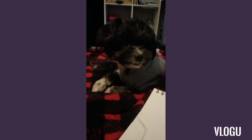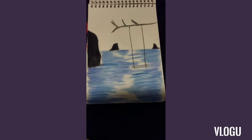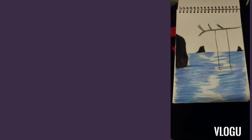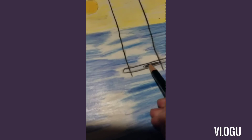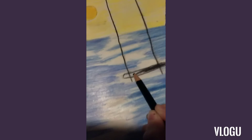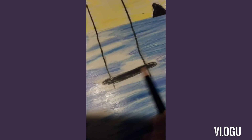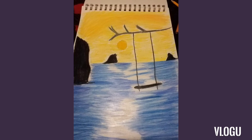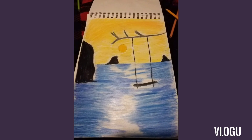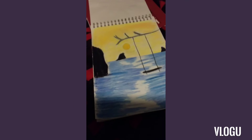Are you enjoying watching me work? So this is what the drawing looks like.